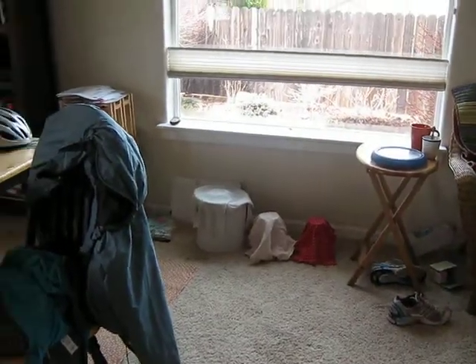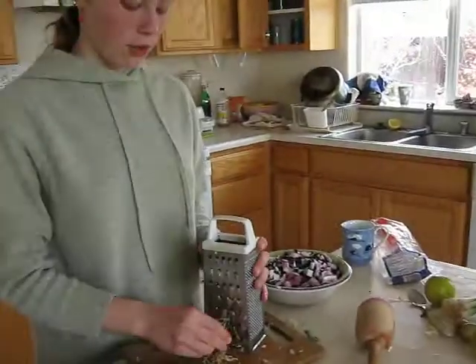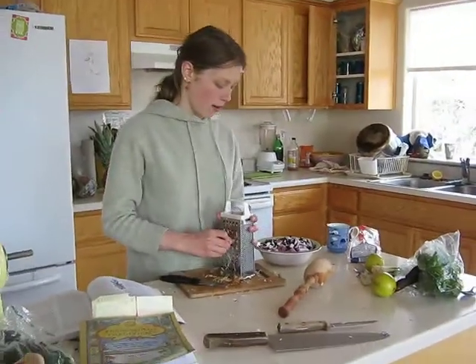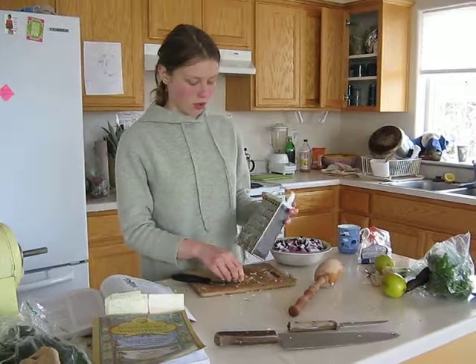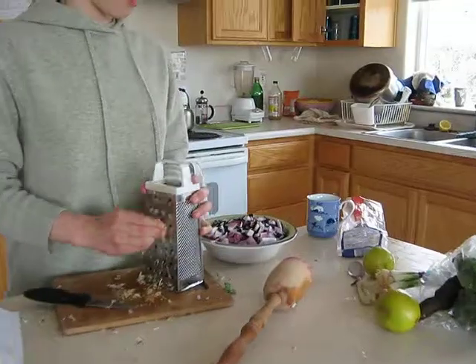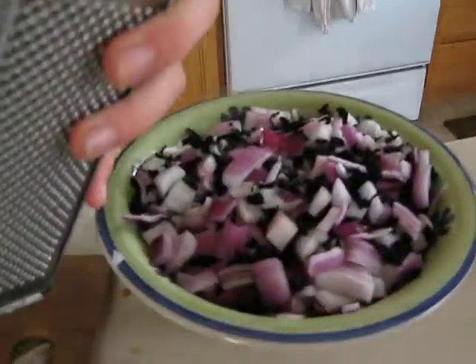Right now I'm making this spicy mixture that I'm going to be mixing in with that. It's a mixture of onions, ginger, garlic. I threw some seaweed in as well.